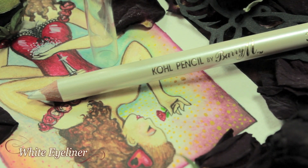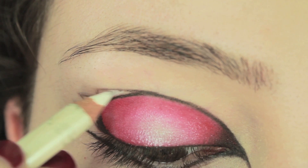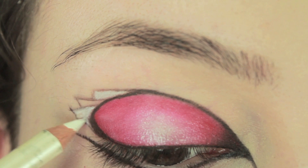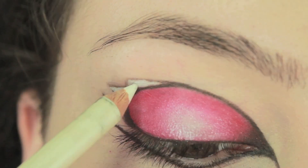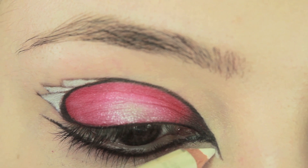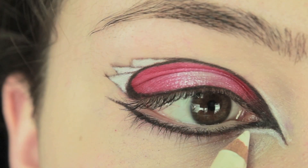Once you've sketched out the pattern of the cards, we're going to be moving on to a white eyeliner and just filling in the cards. Then with the same eyeliner, you want to go into the inner corner and just line the sharp point that we've created on the lower lid and on the upper lid.